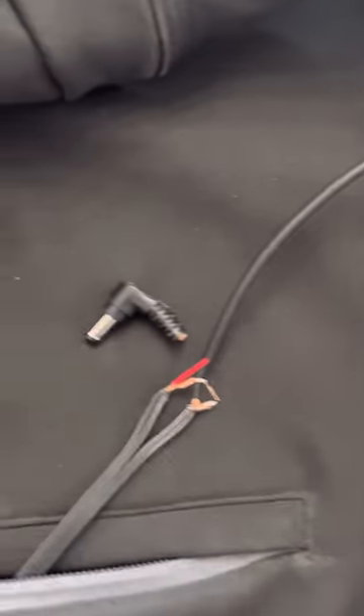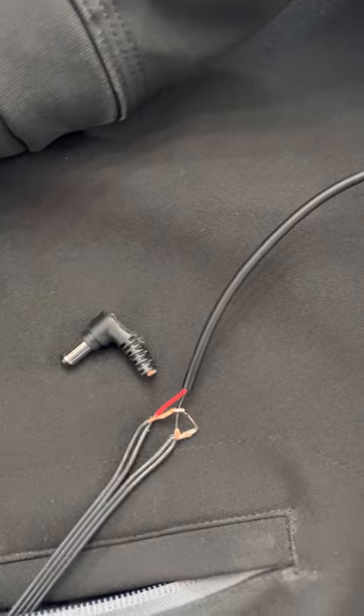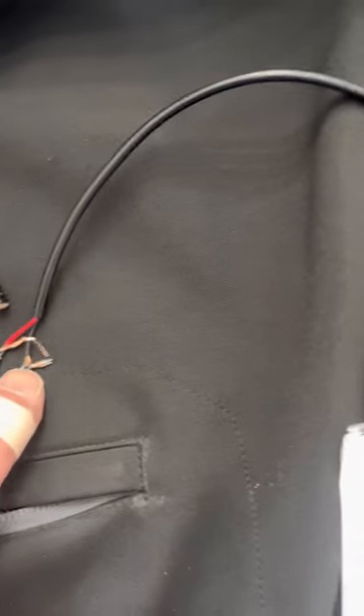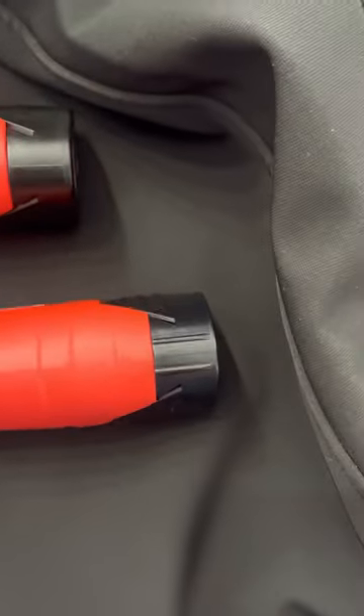All I did was cut off the old 90-degree connector. Wired the red up to the gold on the jacket — both the golds. Wired the black up to both the silvers on the jacket. Then plugged it into the existing battery.